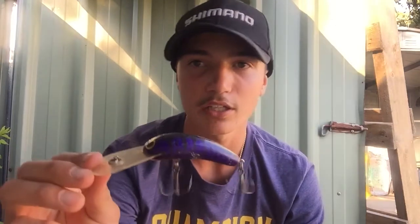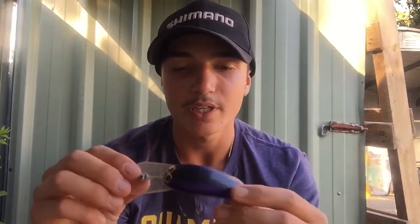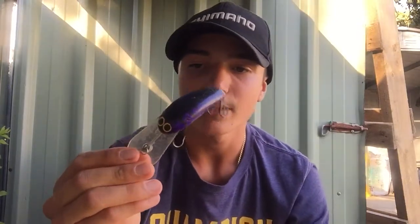Another one - I actually don't know the name of this one, I found it. I was using it this afternoon for some Murray cod. It has a little bit of contrast - purple and red on the bottom.